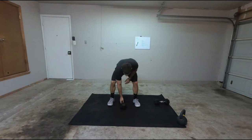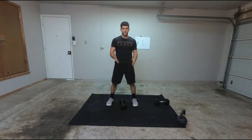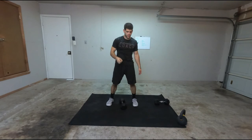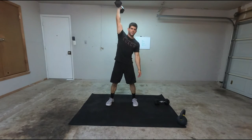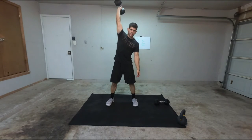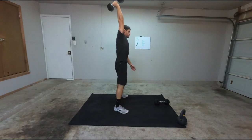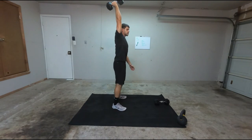Another way is having the dumbbell facing this way. Basically it's the same concept — I'm going to pull, and as I pull I'm going to bring it up to the top. It's still one motion. As I come up, snap, bring it up to the top — so it's kind of like a press at the top in a way. But it's still one motion all the way up. Side view: hips down, coming up.